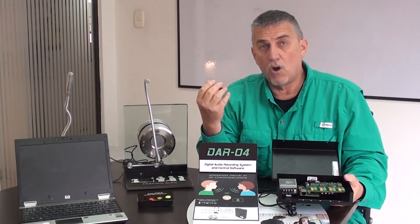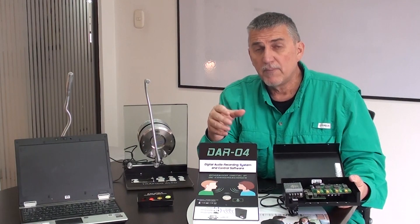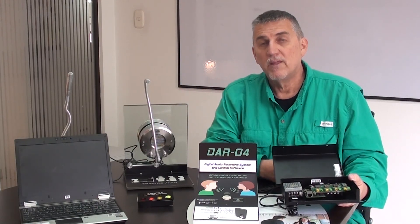So this is the DAR family, the DAR series of digital audio recorders. If you'd like to know more information on this product, go to our other video where we go into greater detail on how the system functions and works. Thank you for viewing.